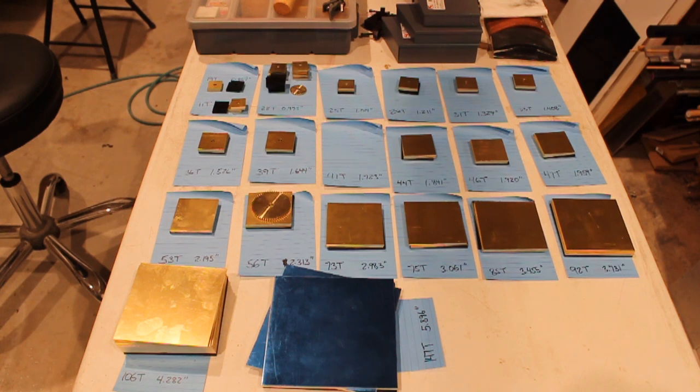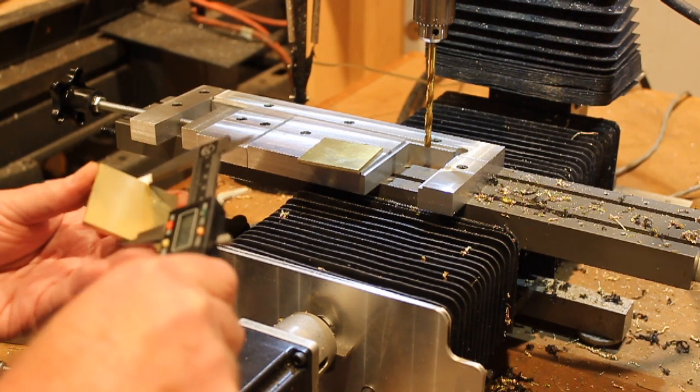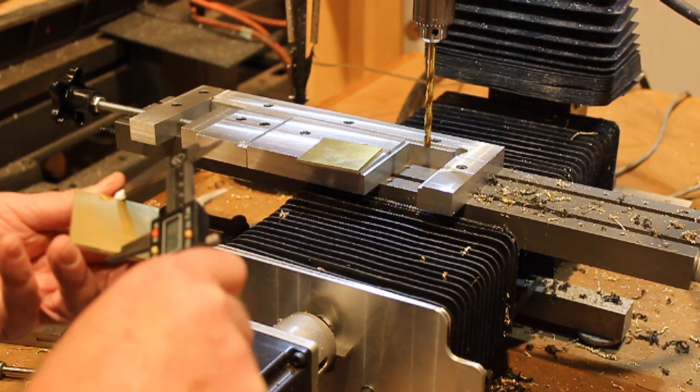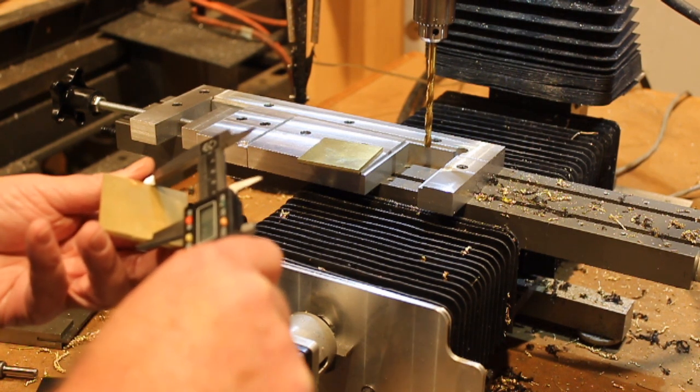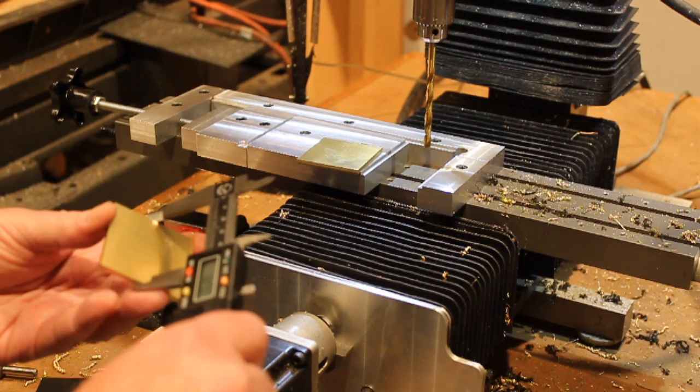I've begun the process of drilling a hole in the center of each gear blank, as well as the ABS backing. Because there are somewhere around 60 gears and another 30 or more backings, we're talking about drilling 100 holes or so, and it's a slow process. I've been working on this for about a day now and I'm only about halfway through it. The first thing I do is measure each gear blank in both directions to find the center point. Keep in mind, all of these gear blanks have been cut a good tenth of an inch larger than the diameter of the circle we're ultimately going to cut, so there is some room for error in my favor.